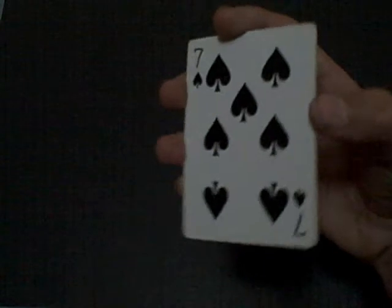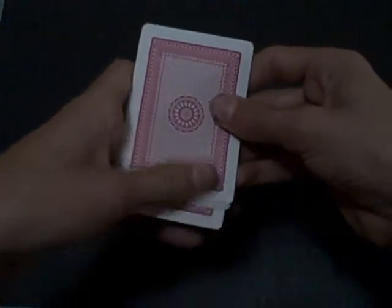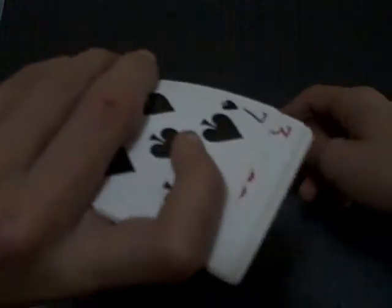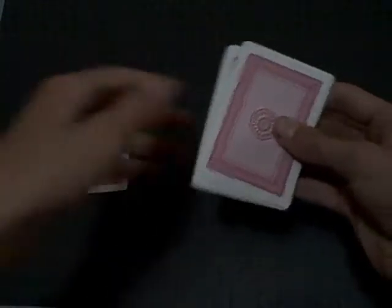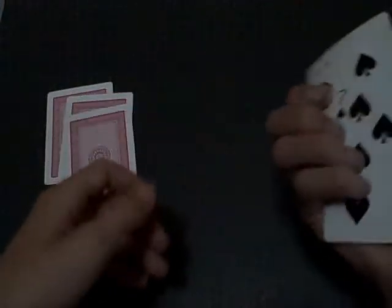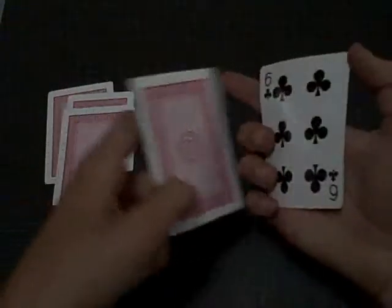You do it one more time and you say, 'Is that your card?' And they're saying no. And this is the time where you have to stall them. Bring that card down and pick your card and put it down. And then you put that card on top. 'Is that your card?' No. Put that card on top. 'Is that your card?' No. Put your card on top. 'Is that your card?' No. Put that down. And then you just show them two cards - it's not their card.